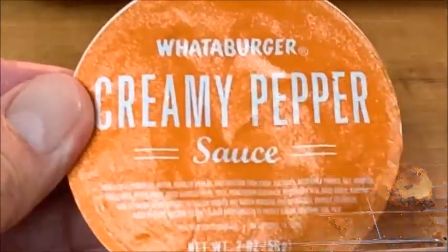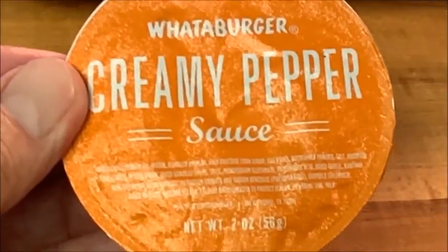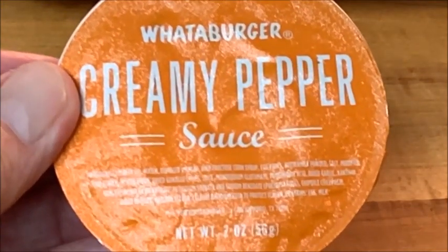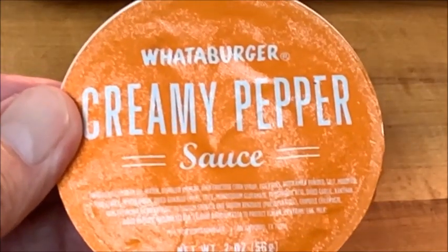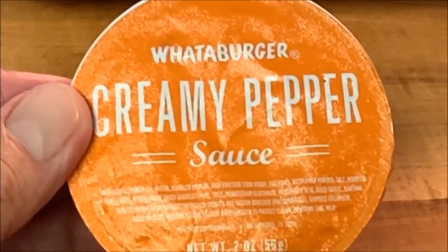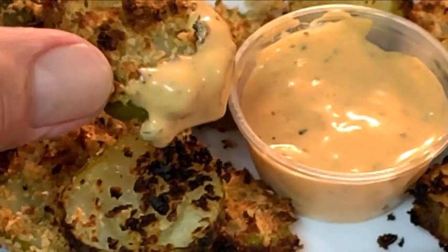When they come out, immediately hit them with a little bit of salt. For a dipping sauce, I'm using Whataburger creamy pepper sauce — this is the same sauce they use on their patty melts. It's great, look it up online or in stores. If you ain't got a Whataburger in your town, you need to move to a town that's got one! After that, guys, dig in and enjoy.